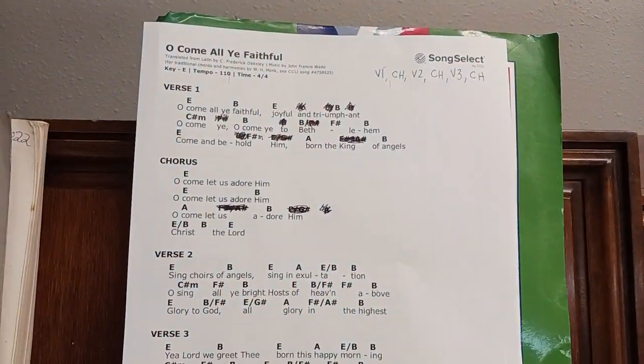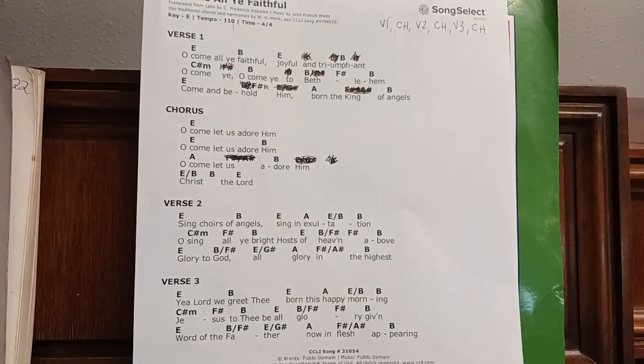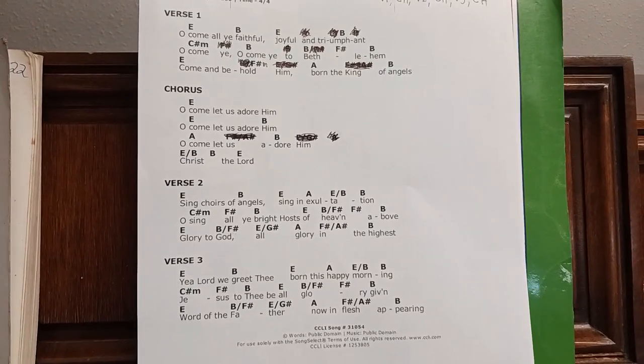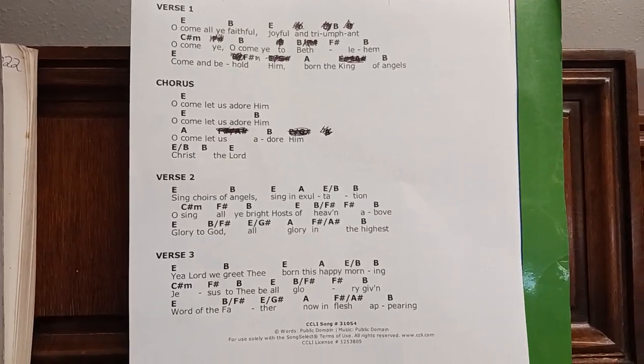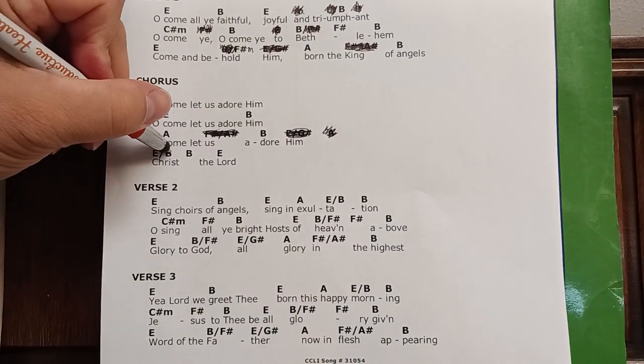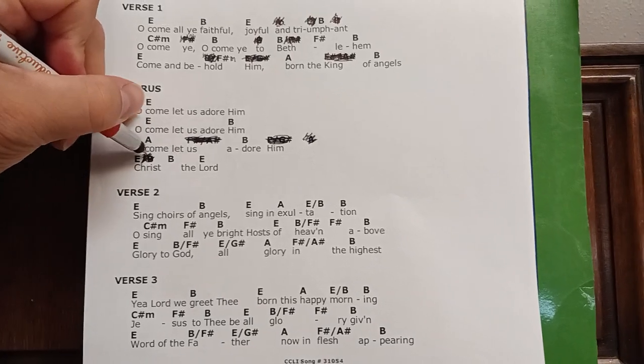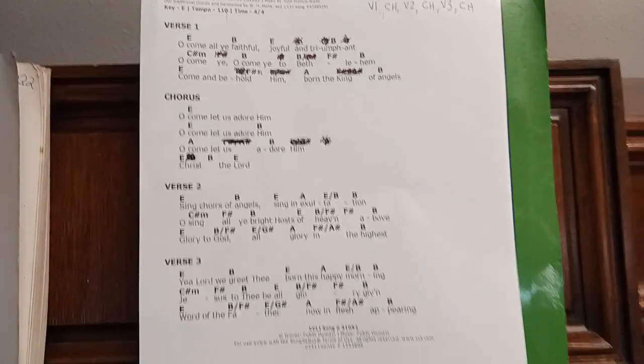Oh come let us adore him — Christ the Lord. Perfect. This would just be a beat. We don't want over-chords. In general, you don't want over-chords — you want to let the bassists figure out the walk-ups themselves.